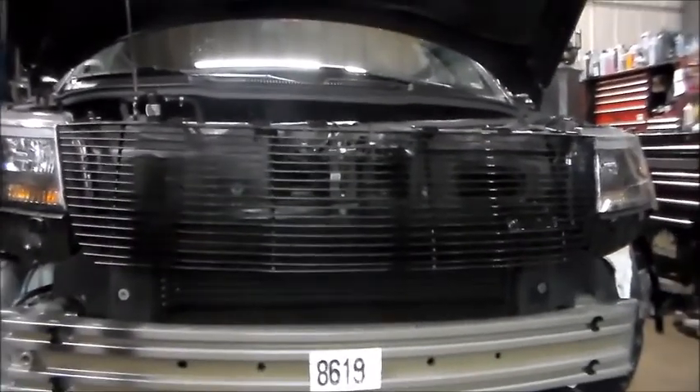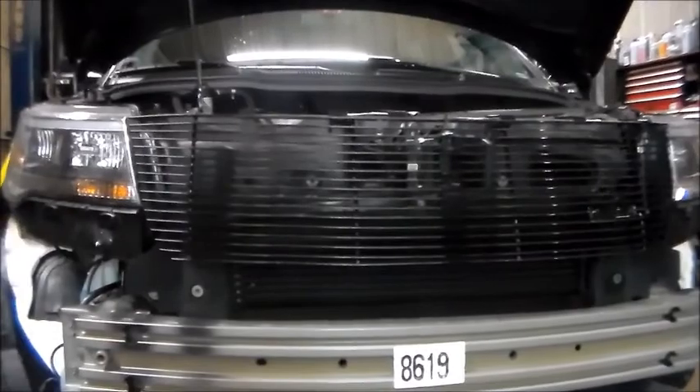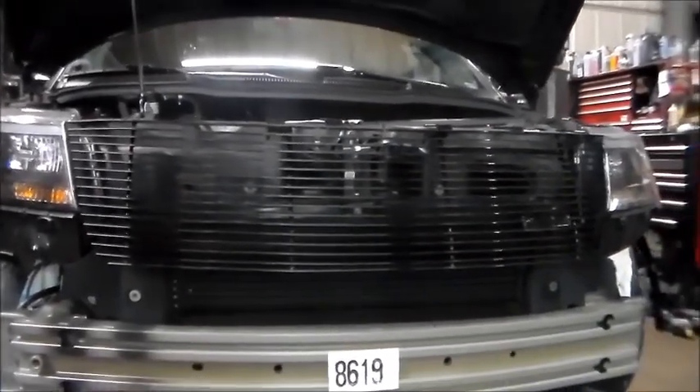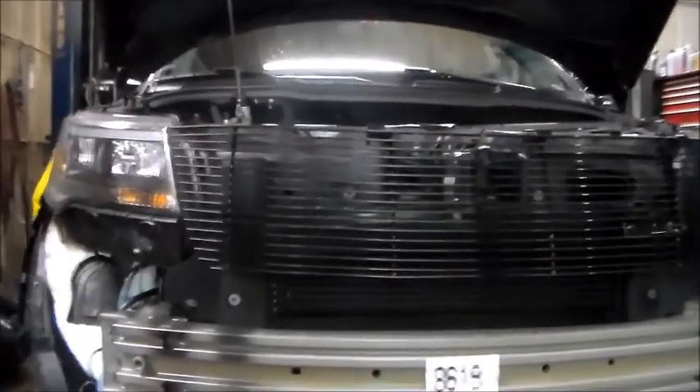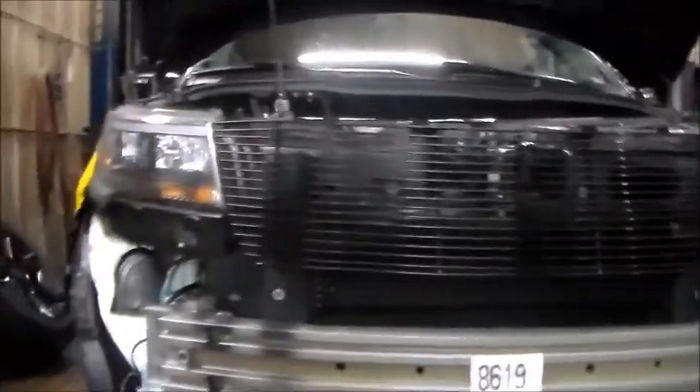You see a lot of trash through the grille. It's not attractive. You see the horns, you see the hood latch, you just see all the black support through there. I'm not a big fan of it right now.